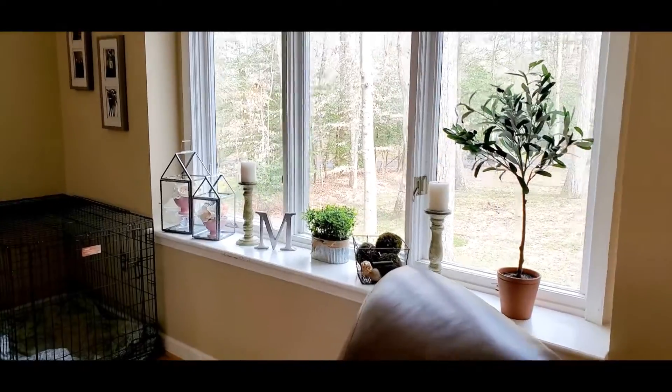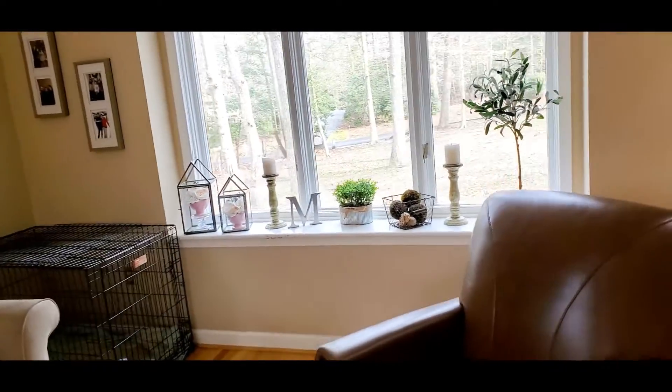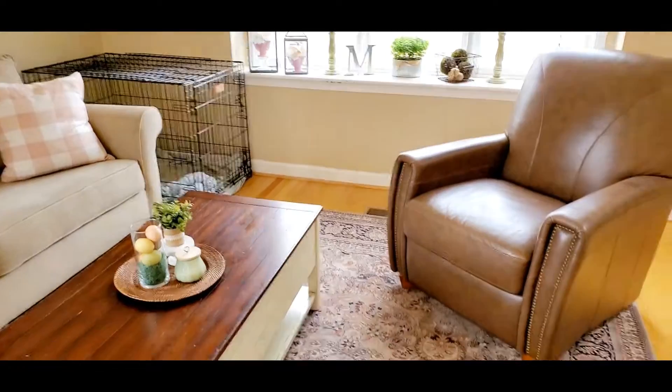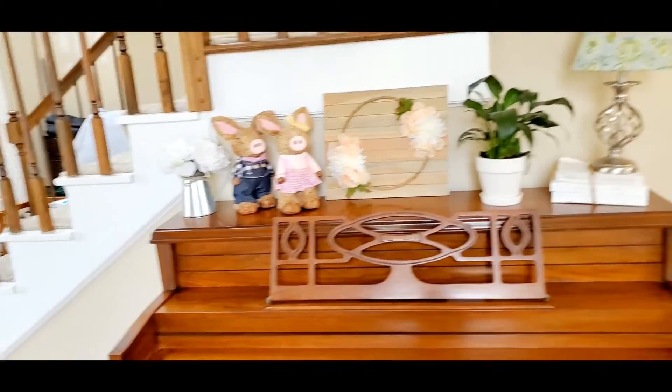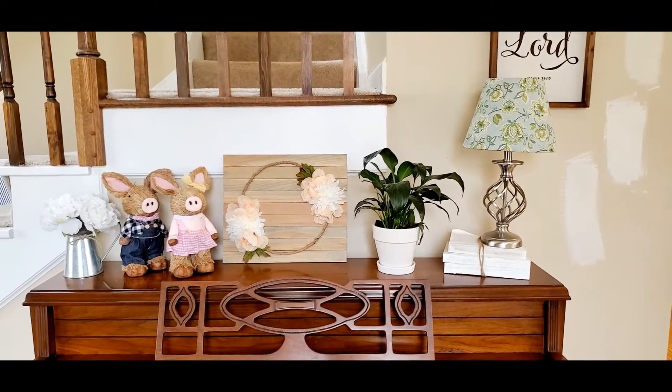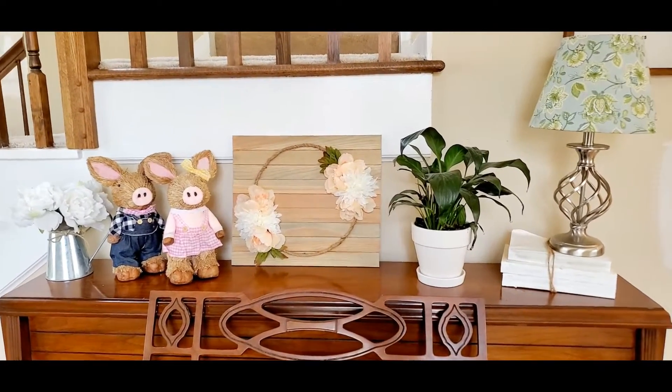So I hope you guys enjoyed this Decorate With Me. I would love to see what you guys are doing, and don't forget to go check out the playlist linked down below so you can get more spring and Easter decorating inspiration. Bye guys, thanks for watching.